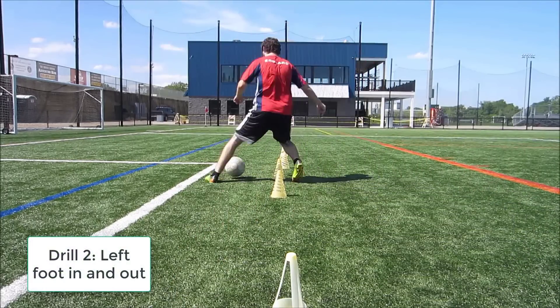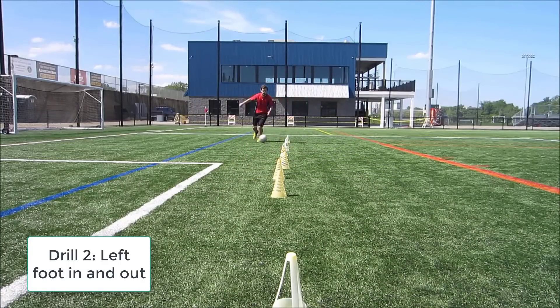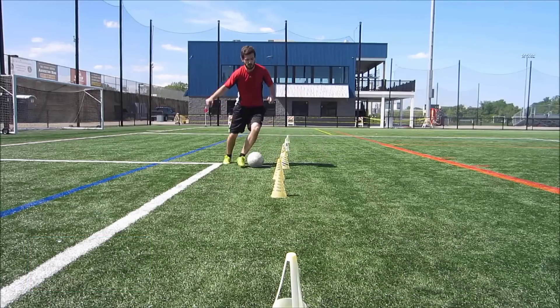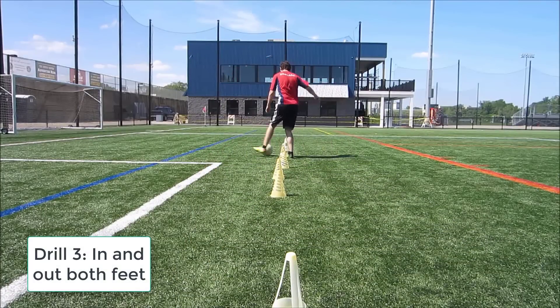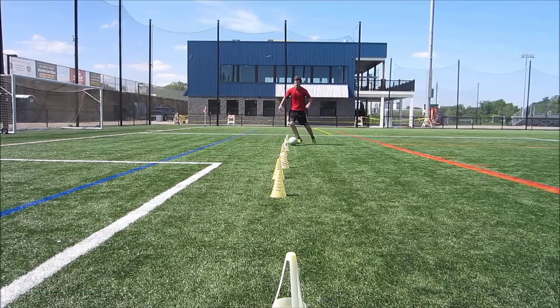After you're done, you can take a break in between sets if you want. But don't make your breaks too long because we do want to work on our fitness a little bit here. Just catch your breath, make sure you're able to go again, and then go. If you have to take 30 seconds or a minute, that's fine — this will get better the more you do it.